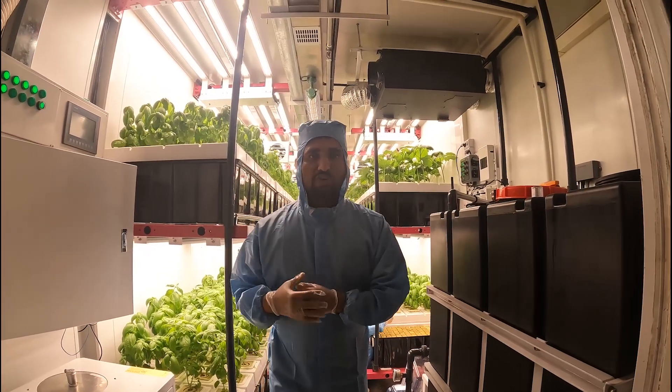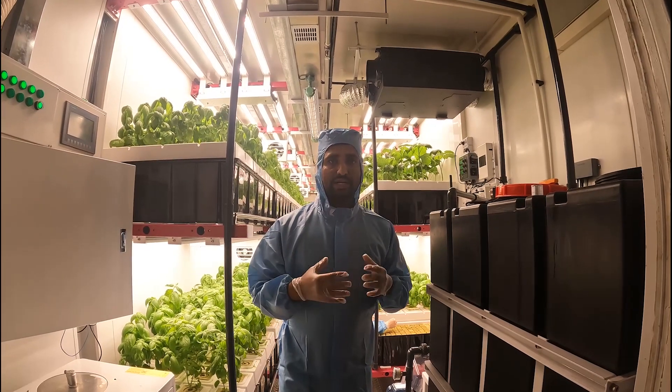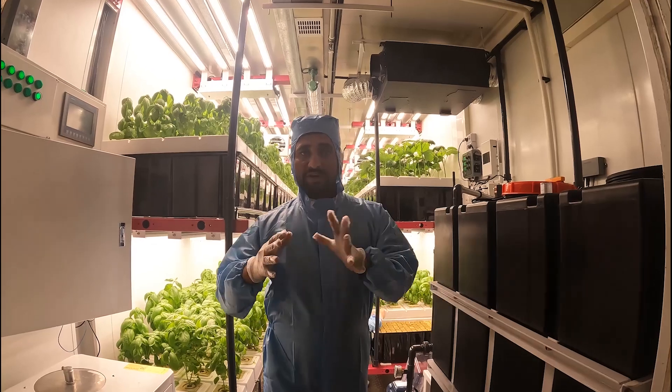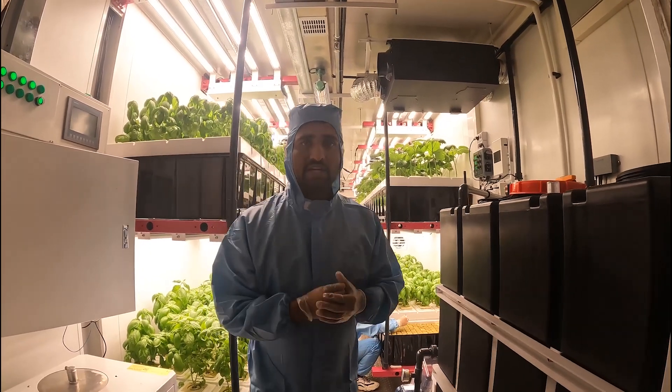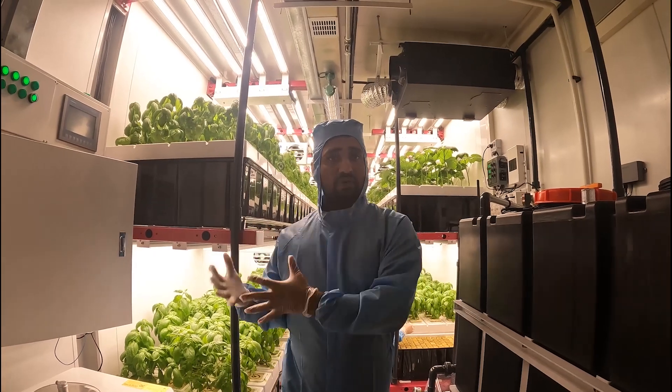Hello everyone, welcome to the GrowSpace container manufacturing company, vertical carbon rex manufacturing company, aerophonic system manufacturing company. Today we will explain about our container, which equipment are included in our container and how it is working.